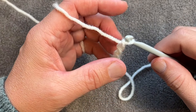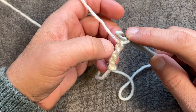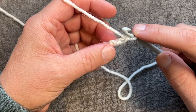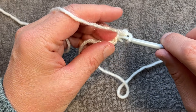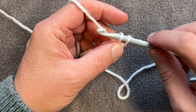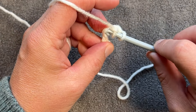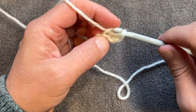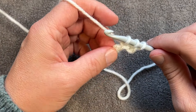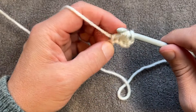Row number one is going to be treated like it's Tunisian. You're going to go on the back hump of the second one from the hook — so this is 1, 2 — get the back hump going in, yarn over pull through and move it down the shaft of your hook. Do the next two the same way: in, yarn over pull through, shaft it, and then the last one. You'll end up with only four loops on the hook.